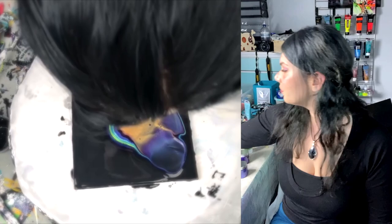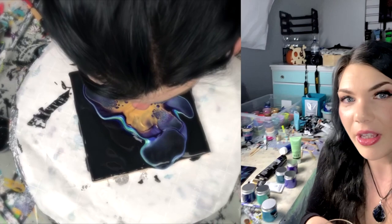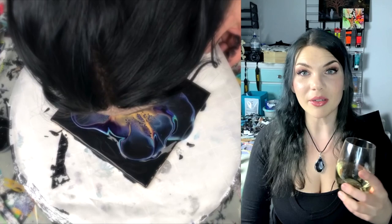I kind of feel like that's all I've been doing lately, so where is my wine? It is over here amid my pouring mediums, my Jo Sonja, all of my paints. Well, not all of them — good lord. I don't have enough room space for that.